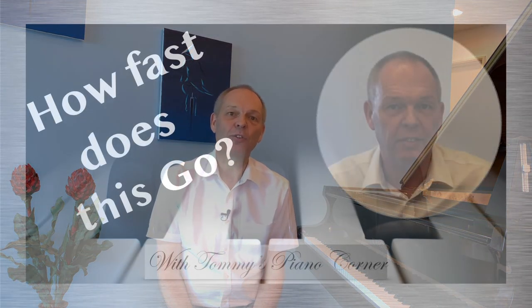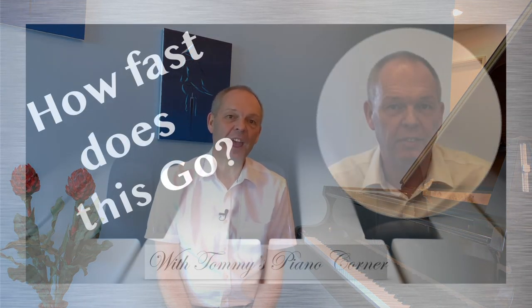That way I can see whether I'm playing faster or slower than maybe I imagined. In fact, this was the subject of one of my first ever YouTube videos, and I've linked that above for you here so that you can watch it later.